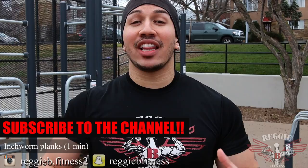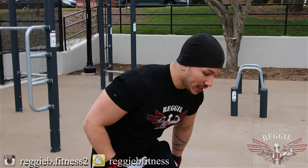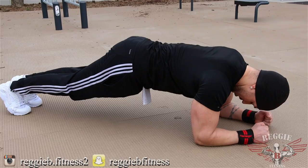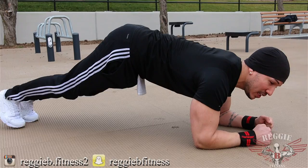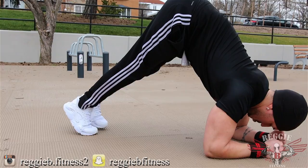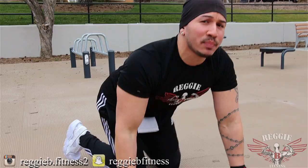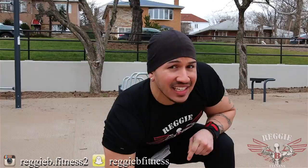Exercise number two: inchworm planks. When focused on building a nice, solid, strong core, it's not about defining all of the time. You want to have a nice, strong foundation, and building a strong foundation takes time. A perfect exercise that really focuses on that movement is a plank. What I want you to do: go all the way down to the ground into a normal plank, but take inch steps in. Do not bend your knees — completely keep your legs straight — and then walk all the way in until you can't anymore, and then shoot out. Keep your core as tight as possible and focus on your breathing on the inhale and the exhale. Do this exercise for one minute.